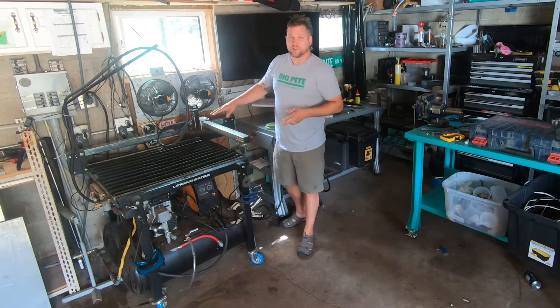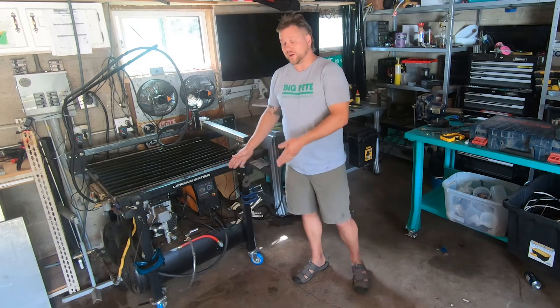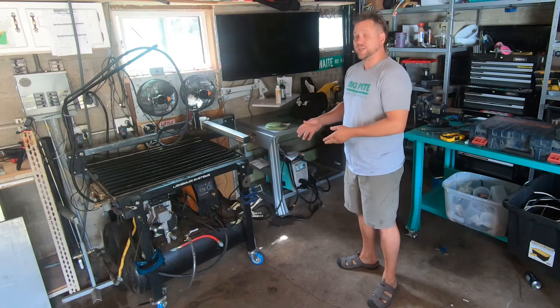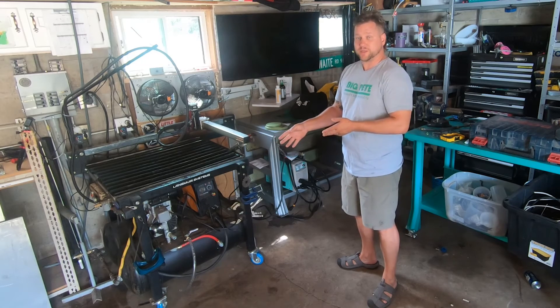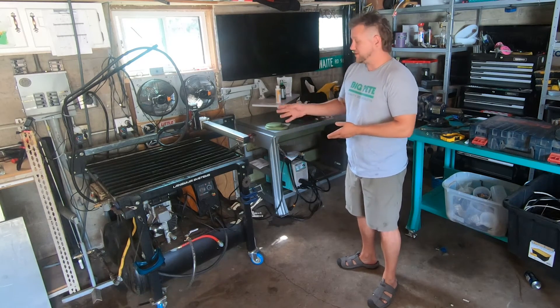I dimpled my drain table so it drains better, and underneath the table is a completely custom setup. What I've got is a shelf I built on there. That shelf houses a 2 horsepower oilless California Air Tools compressor and my Razor Weld 45 plasma cutter that I got with this table.